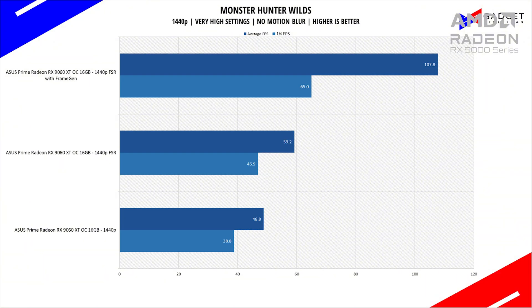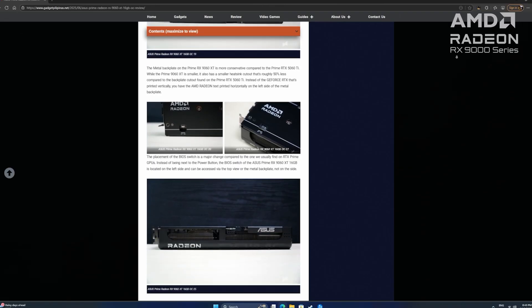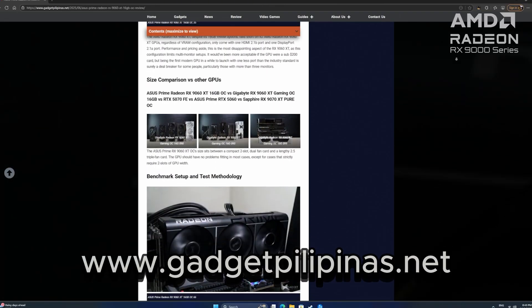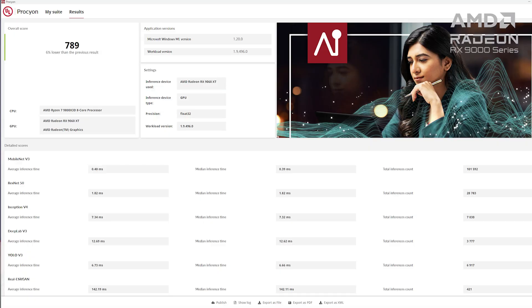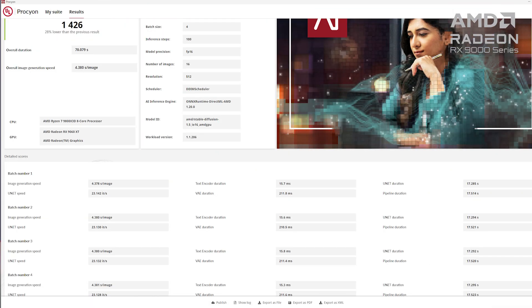If you want to see more game benchmarks, especially its 4K performance, we have a full review of the Asus Prime RX 9060 XT 16GB OC available on our website at www.gadgetfilipinas.net. The 16GB variant of the RX 9060 XT also opens doors towards productivity and AI, and here are some screenshots of its performance in various apps and AI workloads.